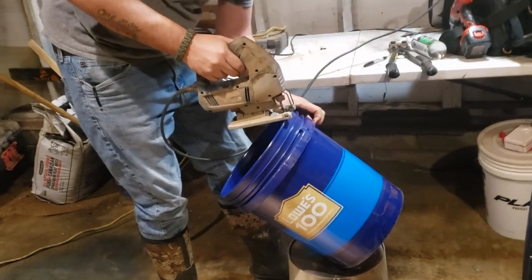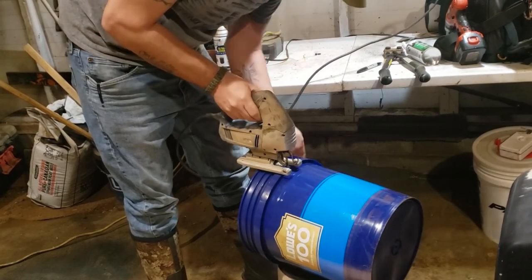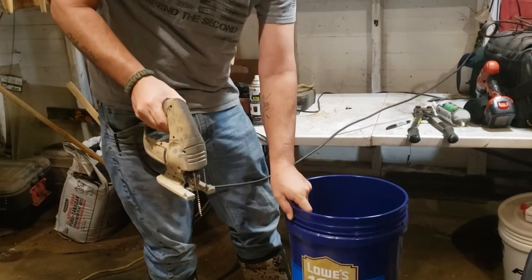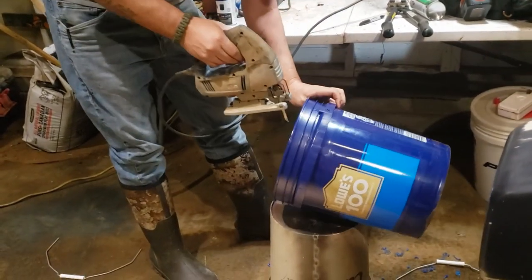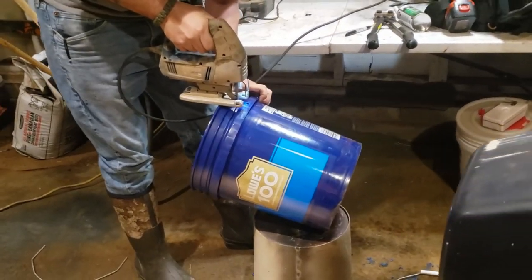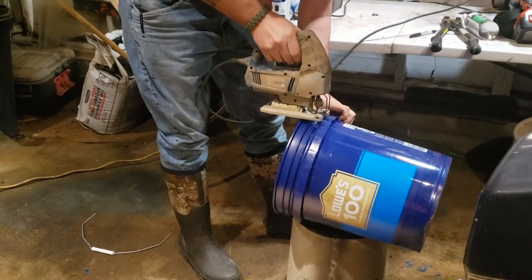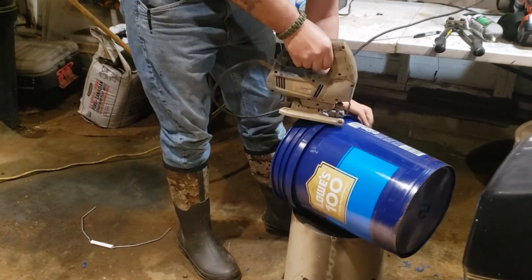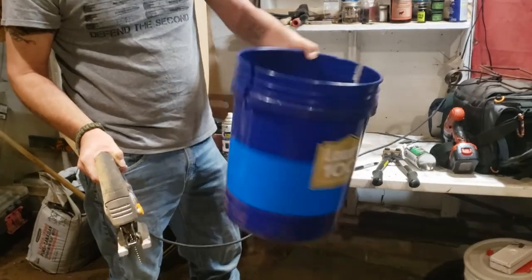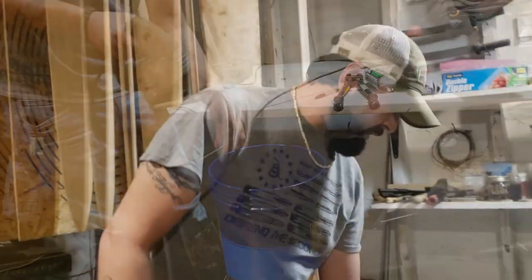Give it a little mark here, give it a second mark. I'm gonna do it on the jigsaw, turn it to the side. That's one — let's knock this other one out real quick. And that's it — two cut holes in a bucket, that simple.